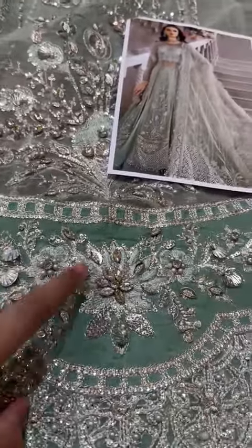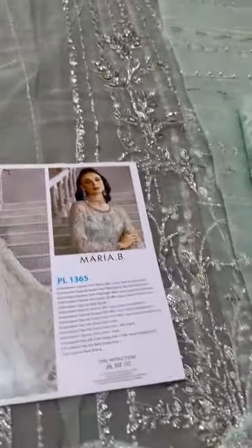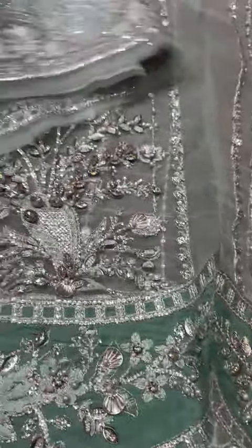First of all, it's applied on it. Then it's embroidery, and then handwork. This is the right panel — that is here, this way. And this is the left panel.